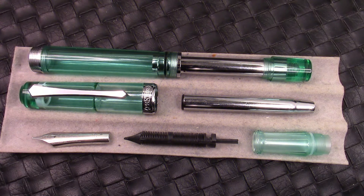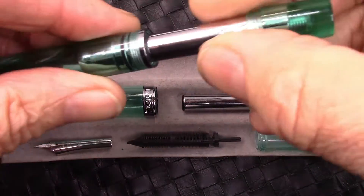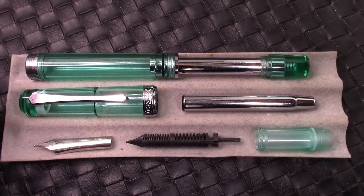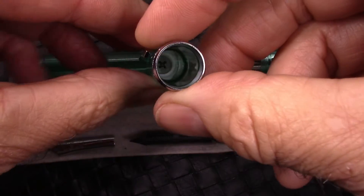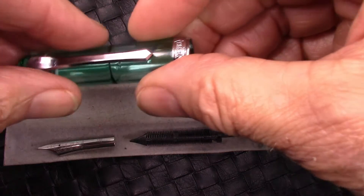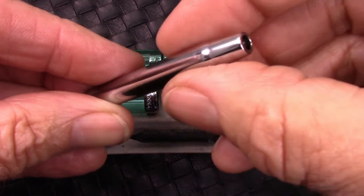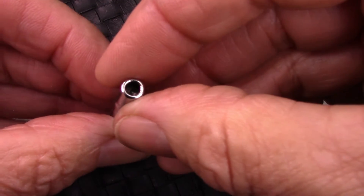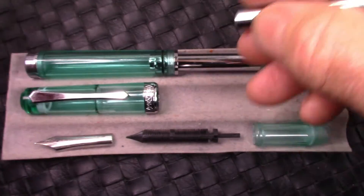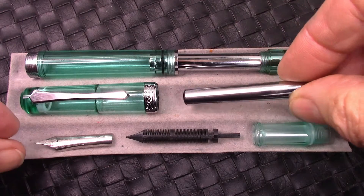So here I've taken the pen apart as much as I'm going to. There's a screw that holds this sleeve into the blind cap. There's also a Phillips head screw holding this clip in place. It's a one-piece cap, so there's no finial to screw in. Here's the sack holder with the metal sleeve around it. There's a hole in the middle that, when you push down the outer sleeve, compresses the sack. And then when you get to the bottom, there's some type of release that releases that pressure on the sack and the sack expands. The instructions say wait five seconds for that to happen.